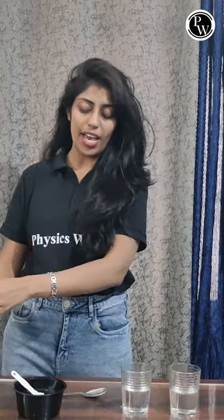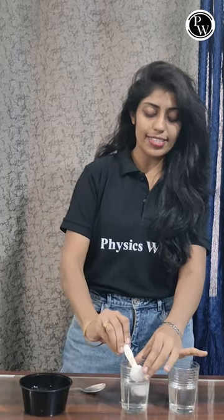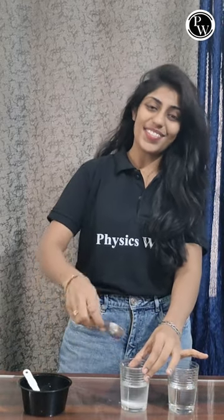Now I am going to add some table salt in one of the glasses. Stir it well.